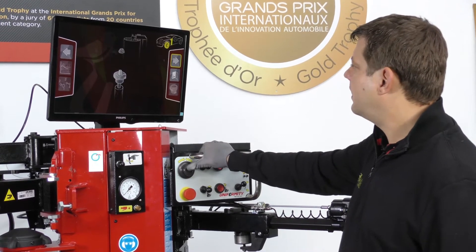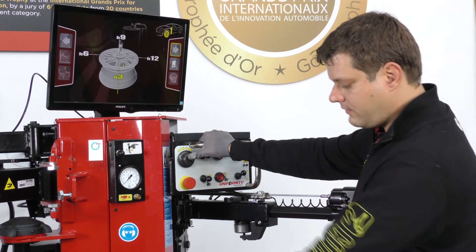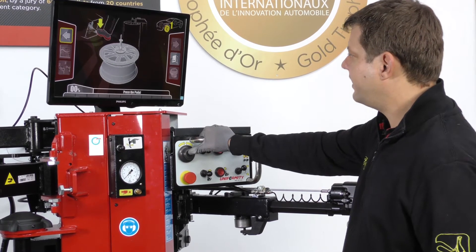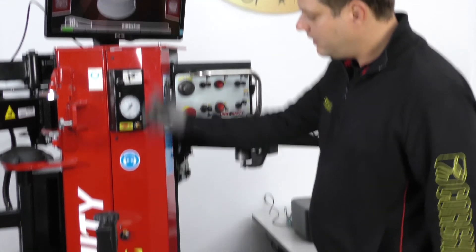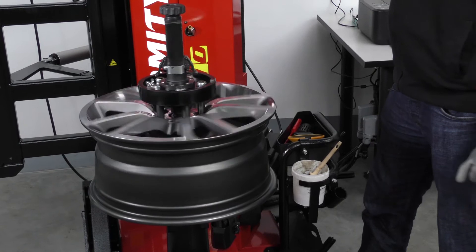I mount the rim, the valve in the front, my referent position. I press the pedal and the laser scans the rim.